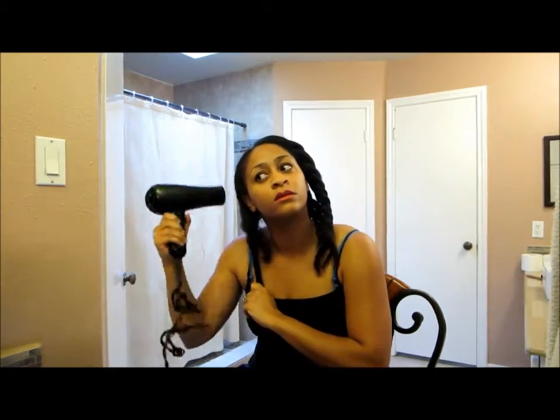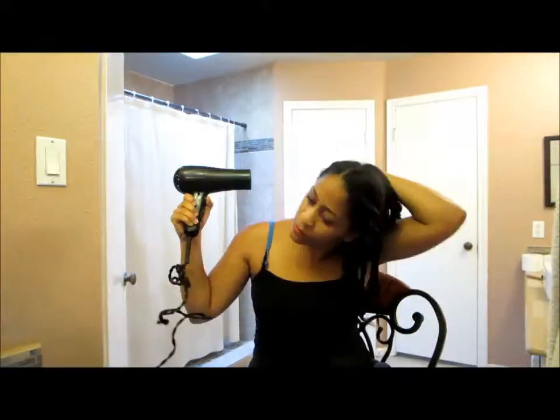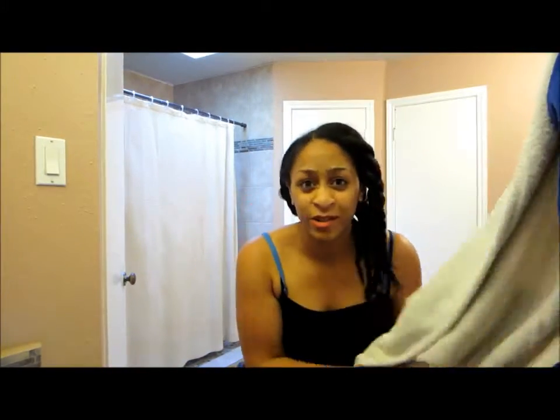I need to get dressed because my sister's out in the car waiting for me and I'm not dressed. I have very little makeup on. Then I'll do a before and after. My hair right now is still kind of poofy but it's crimpy — I like it. We'll see if it lasts the party and if it'll hold.